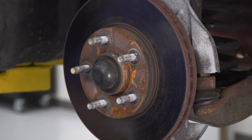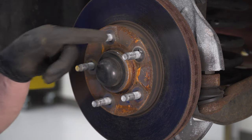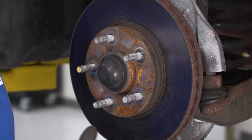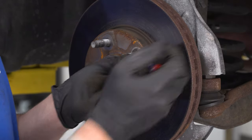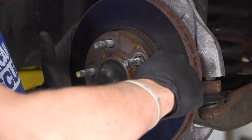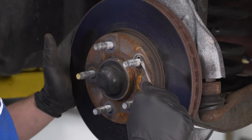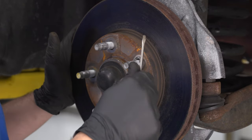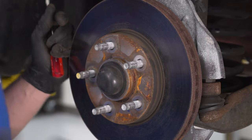Next we're going to remove our rotor. If you haven't replaced your brakes or removed your rotor yet, you may still have the factory locking washers — our 99 only has about 40,000 miles so these are the original brakes. We'll remove these little metal lock tabs that hold the rotor onto the hub. You don't need to replace these or put them back on. Just bend them out of shape and spin them off, then pull the rotor off.